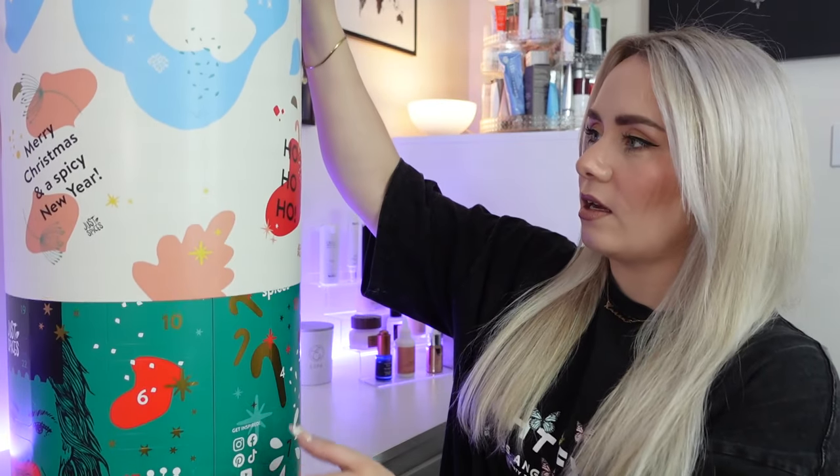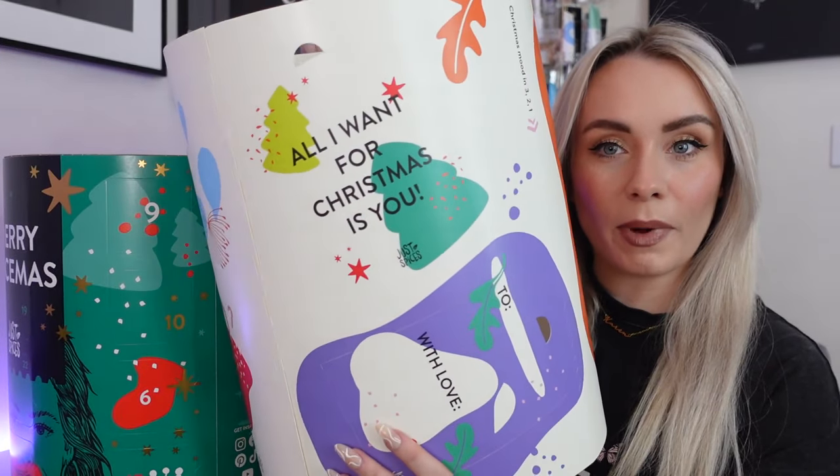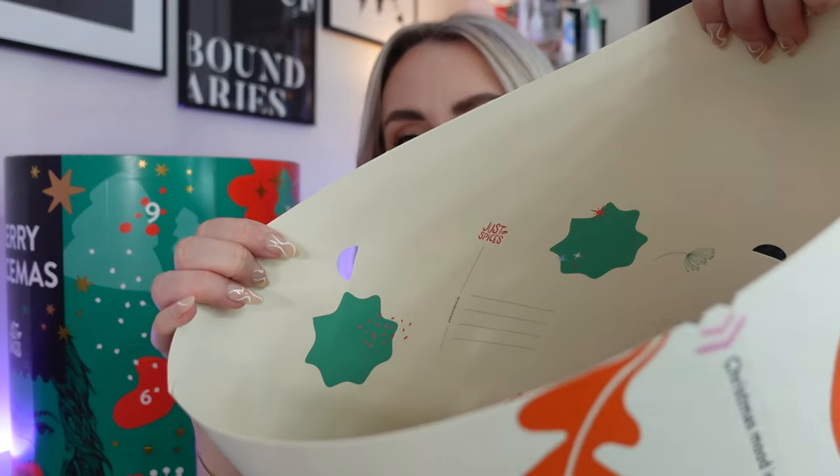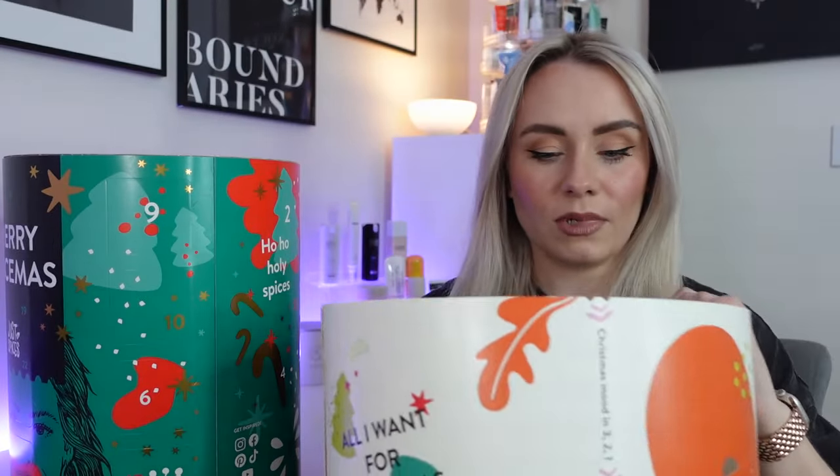Very well thought through. It actually comes with a sleeve on it that slides off. On this little sleeve we've got some postcards and they do pop out — we've got some perforated edges and they are actually postcards, so you can pop those out and send them to whoever you want. And then this is the advent calendar itself, which says Merry Spicemus.